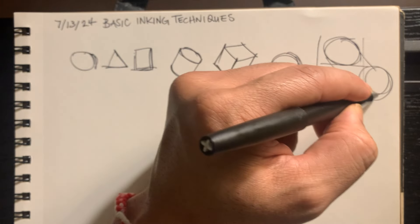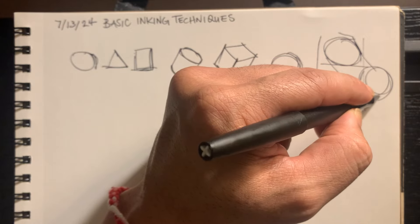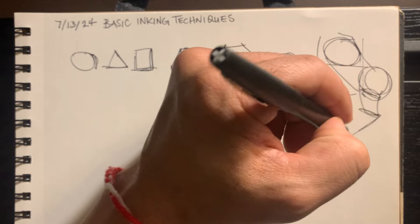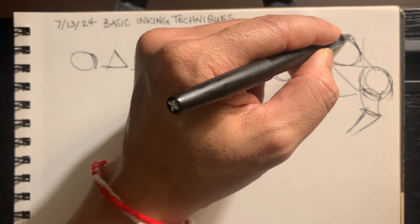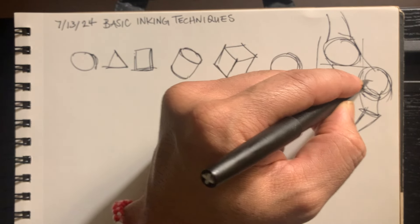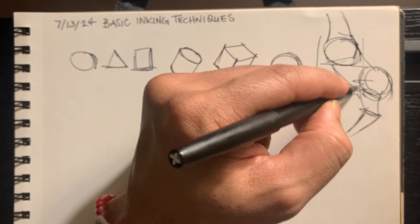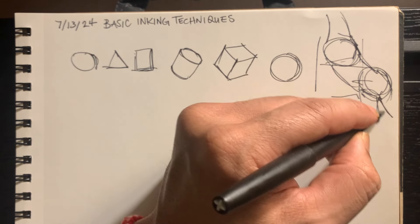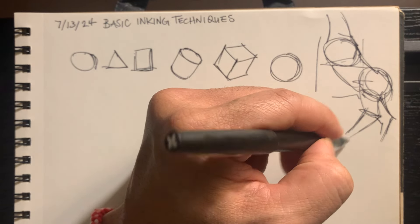I'm not sure what I was thinking — I guess I was thinking about a horse. I think I'm going to practice drawing horses actually. A lot more practice.